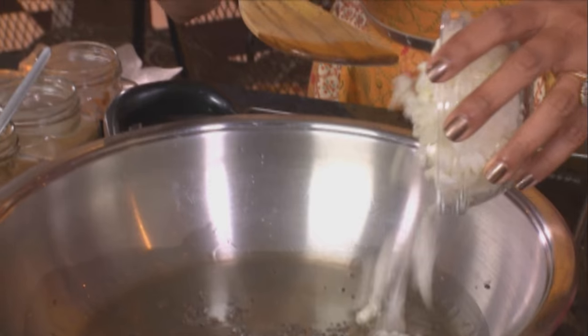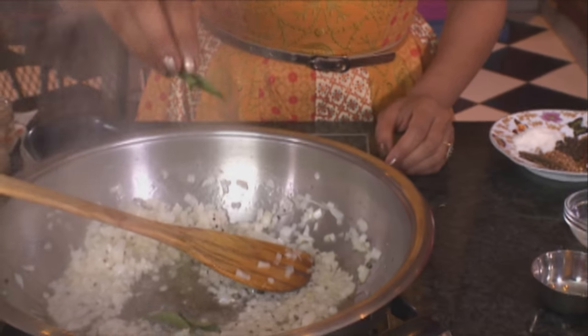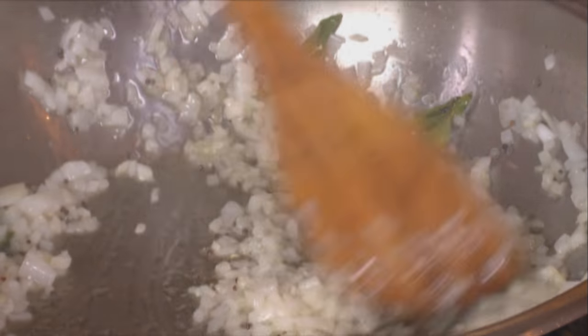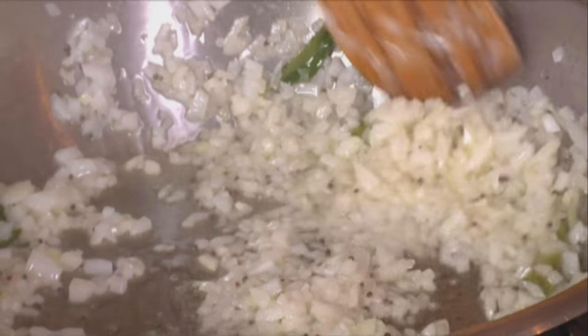To that, onions, a teaspoon and a half of coarse salt, and some curry leaves. Sauté the onions until they turn light golden brown — this is always the most important step when you're making a curry. The onions are golden brown, fragrant and aromatic.